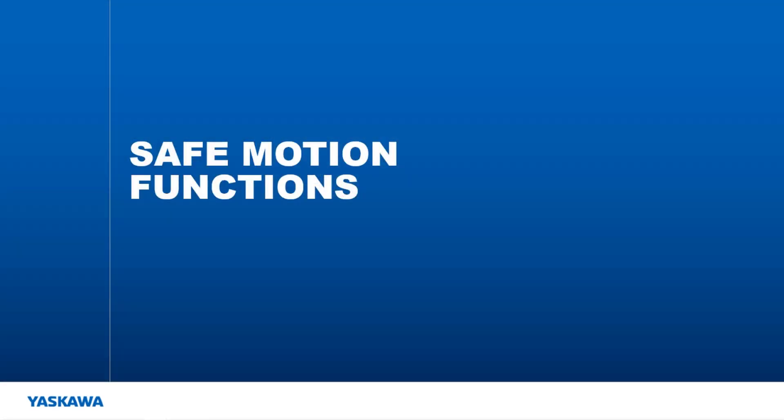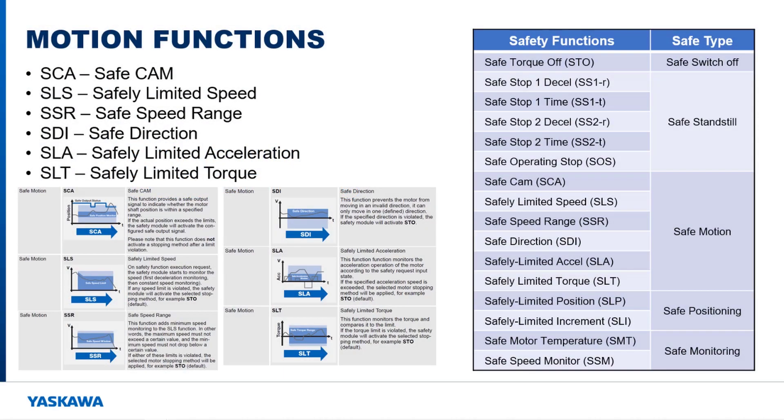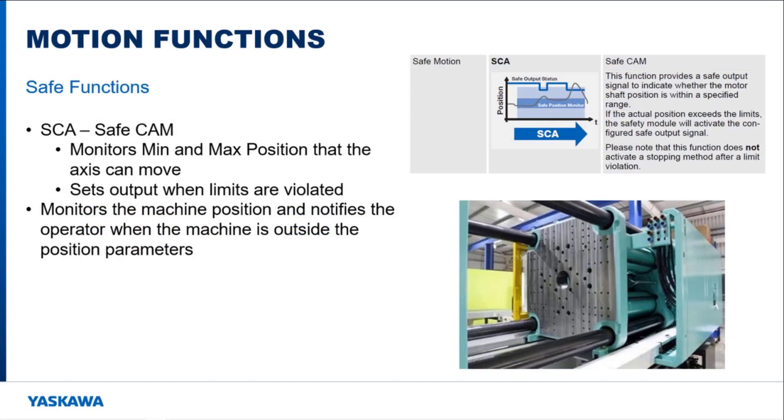The next type of safety functions are ones that, when triggered, monitor the motion of the motor in different ways. Motion safety monitoring can be done by looking at motor speed, direction, acceleration, and torque. It is important to remember that these functions are just monitoring functions — they do not control the motor in any way. So when a safety function is triggered, the motion might have to be adjusted to stay within the allowable range of the safety functions. The safe cam function monitors the position of the motor. If the position goes above the max limit or below the minimum limit, this function resets a safe output. When violated, this function does not trigger a safe standstill function, but only resets an output bit.